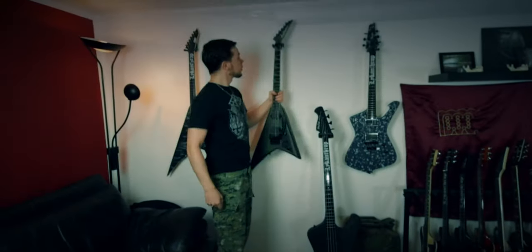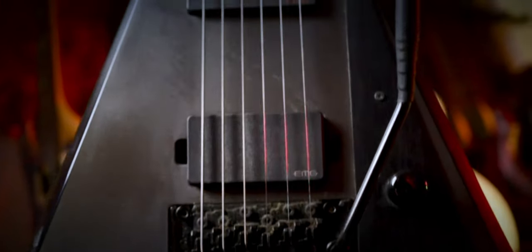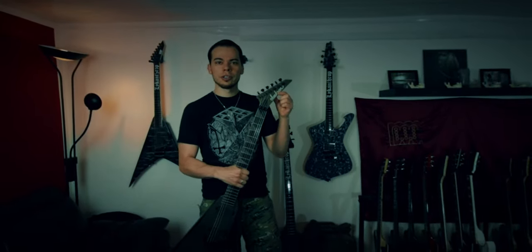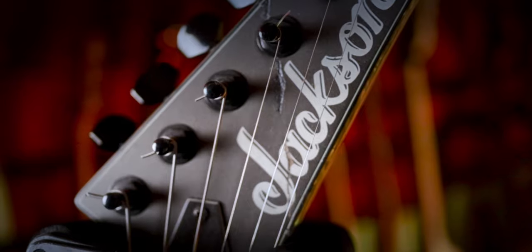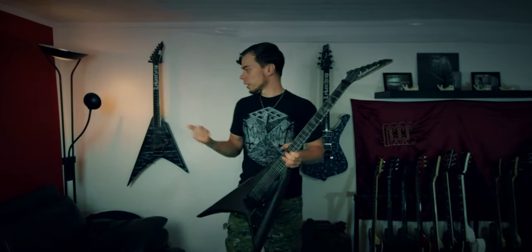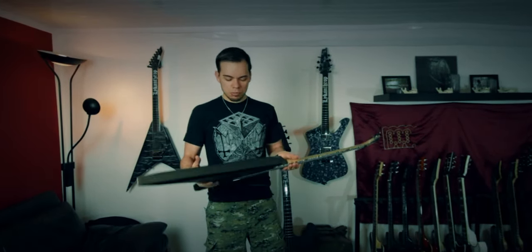Next one is a similar shape — a Randy Rhoads model which I also modified a little bit. I got it really cheap as well; it's usually way over a thousand bucks, but it had a broken headstock so I got it for around 200 dollars. I just glued the headstock and it's ready to go. The pickups are amazing so I didn't change them. I did the 18-volt mod in there too because I liked it so much in the other guitar, and I added a kill switch for some cool minor effects.